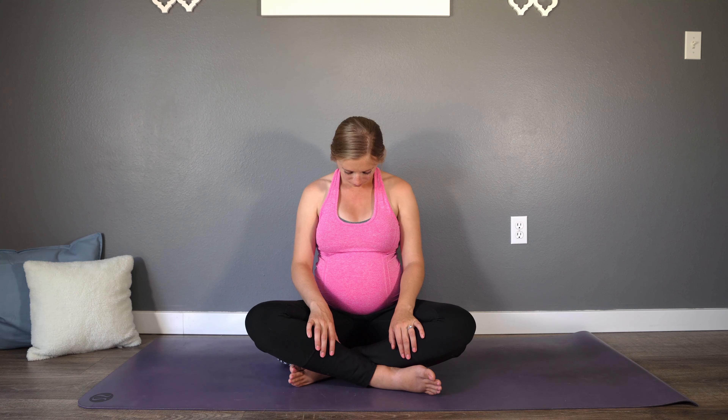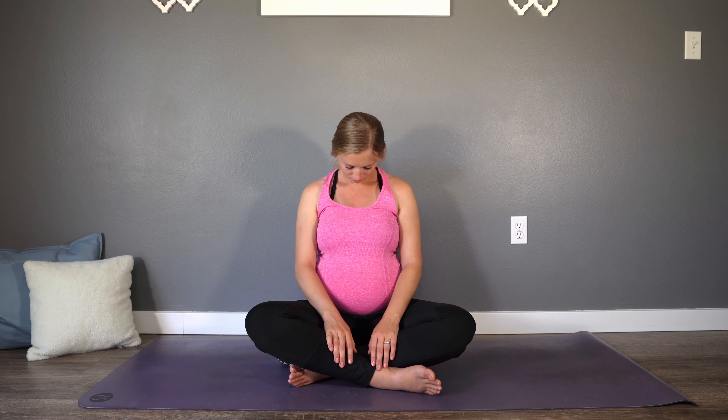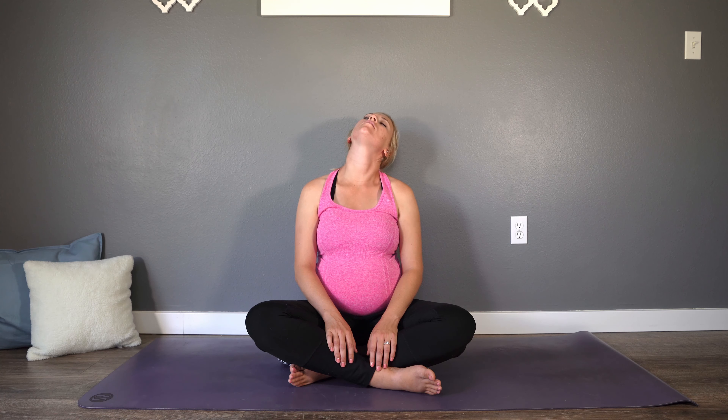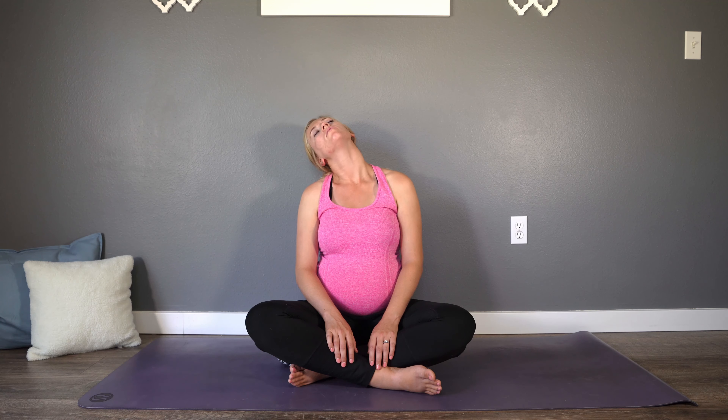Drop those hands back down into the lap and then gently bow the chin down towards the chest. We're going to find a stretch and some movement in our neck. A few breaths here as you stretch along the backside of the neck and the upper spine. And then when you're ready, gently begin to rock the head side to side.